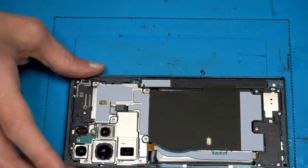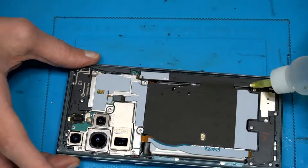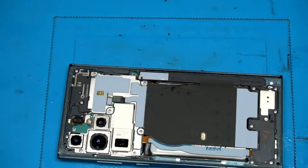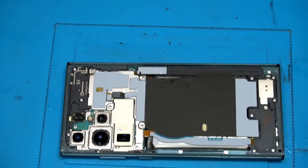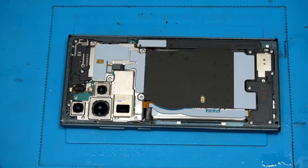In the meanwhile, because we have a service pack from Samsung, we're going to swap the frame. I'm gonna put some alcohol to make the battery loose. So this will be a disassembly guide of the Galaxy S22 Ultra.